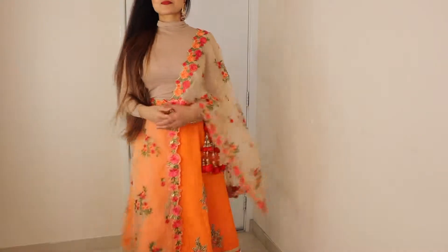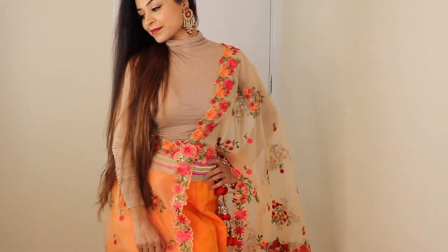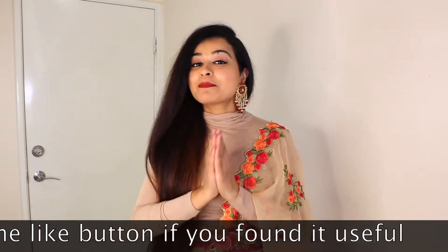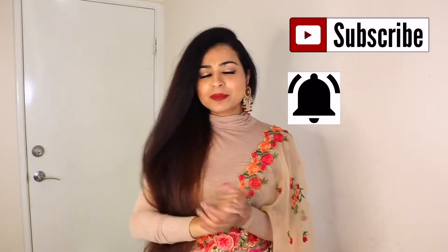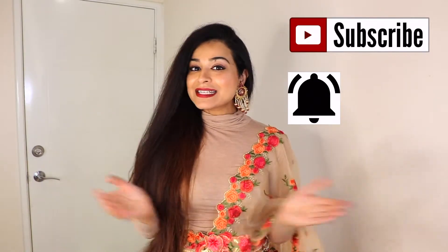I have put a plain top with it — isn't it cute? I hope you all feel good about these looks. Please tell me in the comment section which style you liked the most. Don't forget to subscribe to my channel and please like this video — you will make my day! See you in the next video. Until then, keep smiling, bye bye!